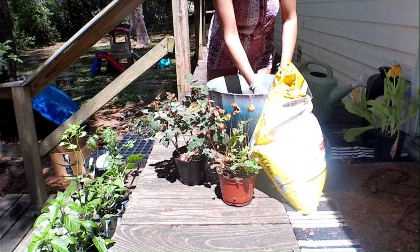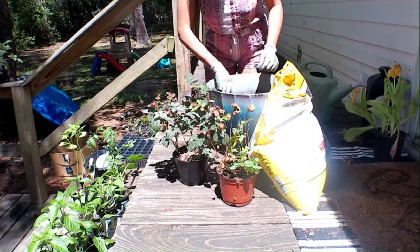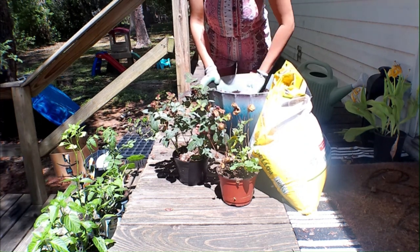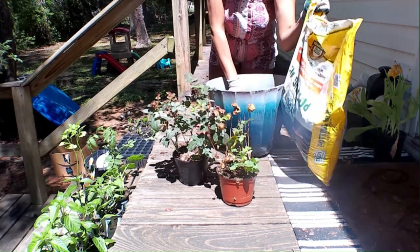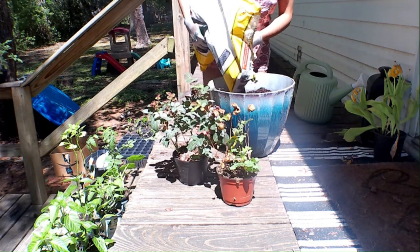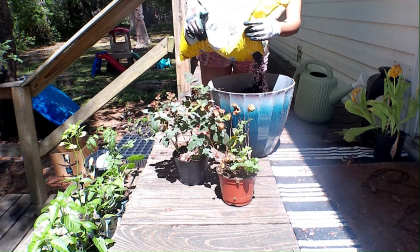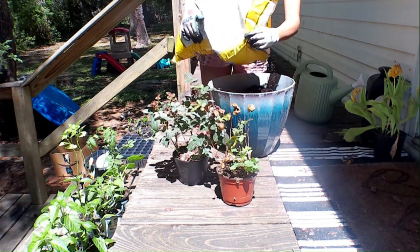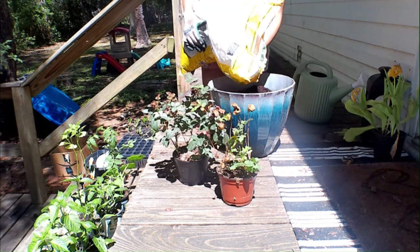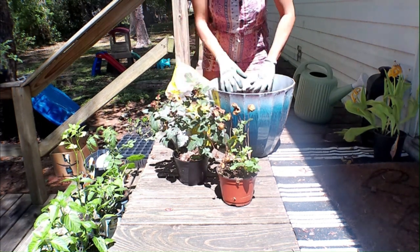So today's video is going to be about me planting my rose bushes. I've never done anything like this before and I'm really excited to have you guys join me in my gardening journey. This is not my first year gardening but I have taken a few breaks over the past years due to moving to places that didn't allow me to garden the way I want to. This is actually my first time being able to garden in my backyard and just go wild.